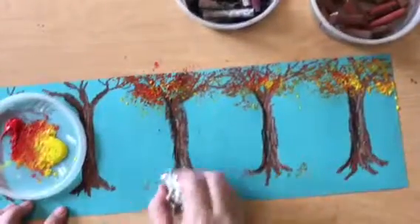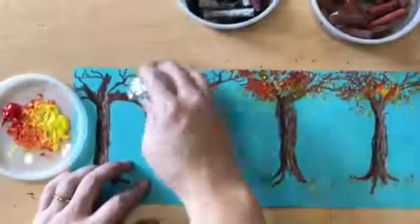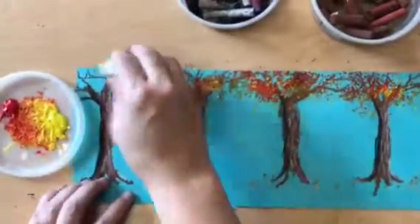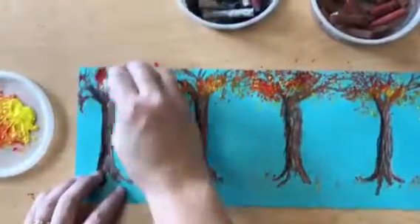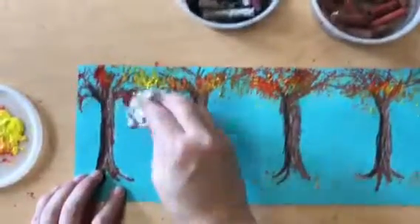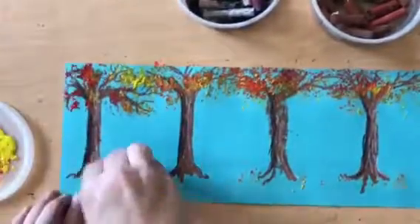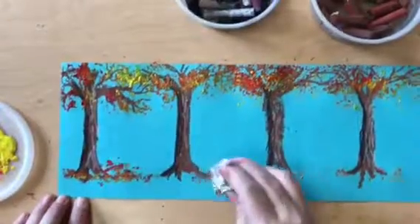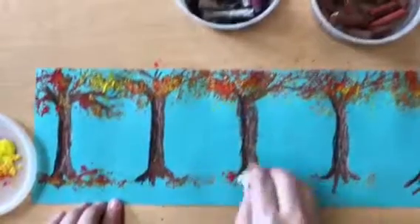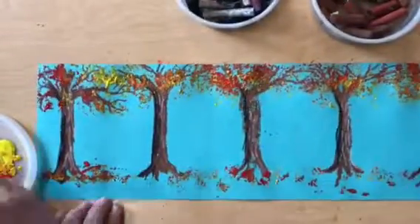Lots of tap tap taps on my paper to make the canopy of my trees and to show that a few leaves have already started to fall. Maybe one of your trees is empty on top and all of its leaves have fallen onto the ground below it. Take your time and don't rub your paper with the foil. Make sure you're only tapping and leaving lots of spaces between your leaves to show that they are waving in the wind and are very little and fluttery.